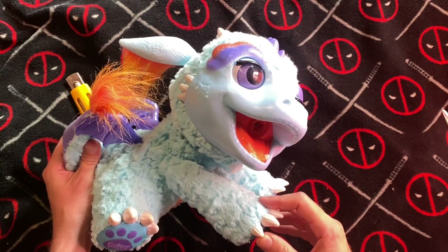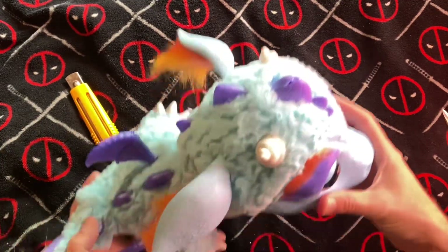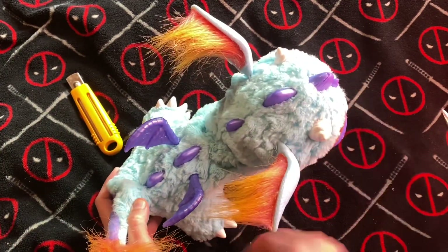It used to be back in the day, if you had one of those Teddy Ruxpins, man, you were one of a kind. You just couldn't get any better than that. Put some Guns N' Roses in it and see how it goes.